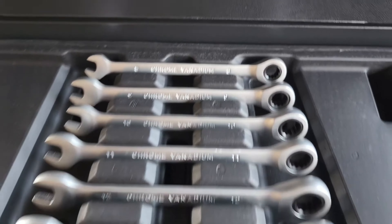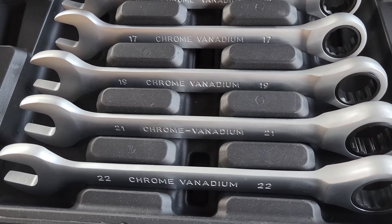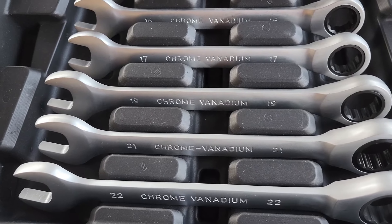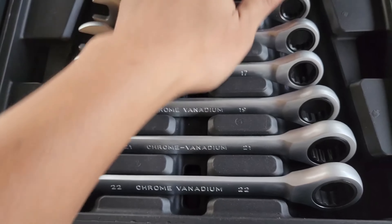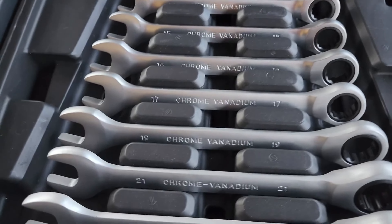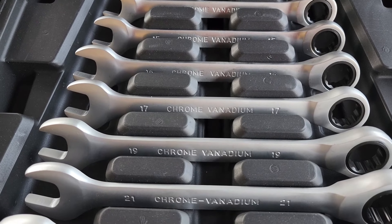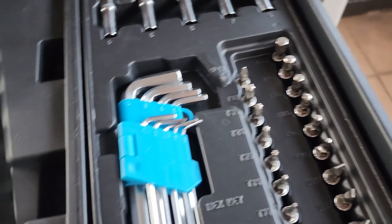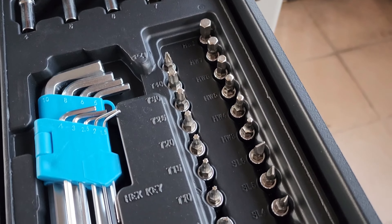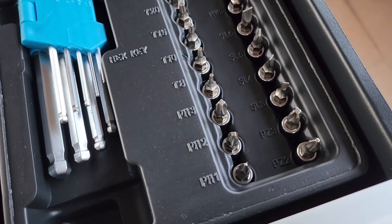Set sepana daripada saiz 8 sehingga 22. Jadi untuk aku melibatkan pemototan motosikal, ni lebih daripada cukup dah. Yang bagus ni, material menggunakan Krom Vanadium. Ni set box — set elengki biasa, dan ni set elengki bunga, elengki biasa, dan mata screwdriver Philips dan sebagainya.